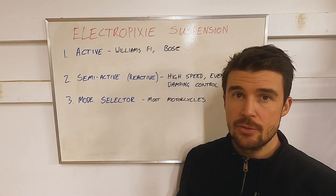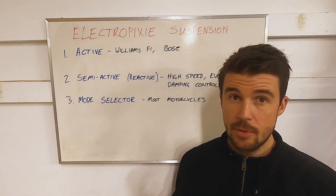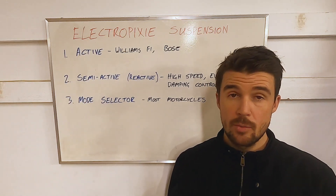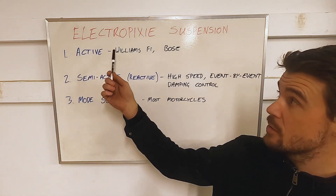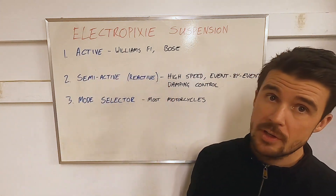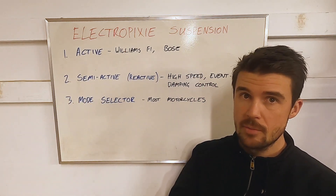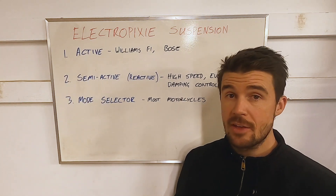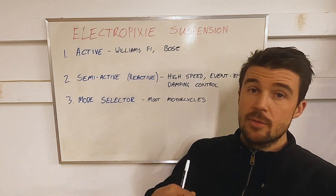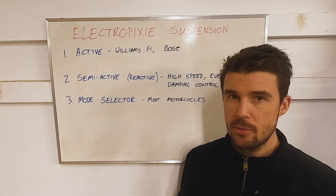In order to have any real insights into electronically controlled suspension, we have to define the various types. We need to understand when we're talking about active suspension — are we really talking about fully active suspension like in a Williams Formula One car from the early 90s, or the Bose car which used electromagnetic motors to actually lift and lower the car? Mercedes has a system like this in some of their vehicles — a fully active system where it can actually lift the vehicle and move the wheels out of the way of obstacles actively.